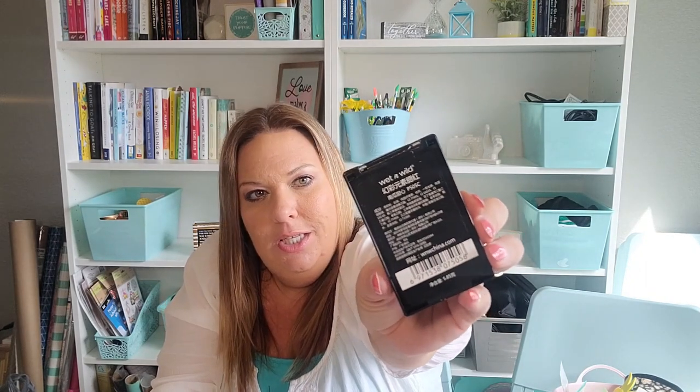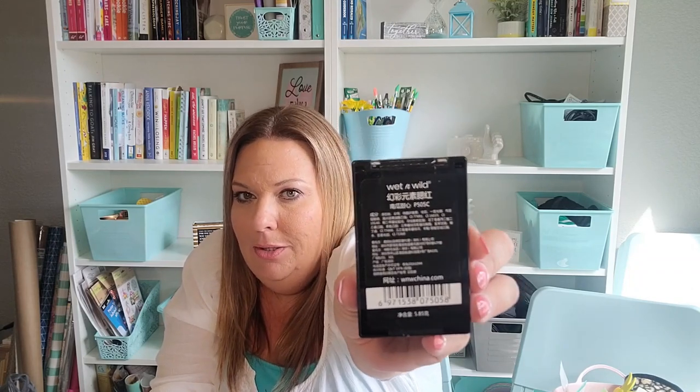I have this Wet n' Wild blush — it's a peachy color, probably not my perfect color. But the reason I wanted to show it is I accidentally peeled off the back sticker and it revealed another sticker completely in Chinese underneath. I just found that really, really interesting — why are we getting these products at Dollar Tree? Are they not selling in China and they're sending them here with other stickers placed on top? It's not enough to stop me from using it since a lot of what we buy is made in China anyway, but I found the discovery interesting.